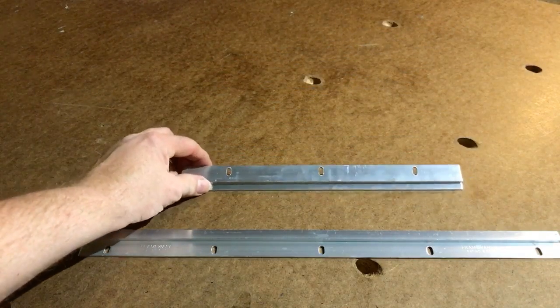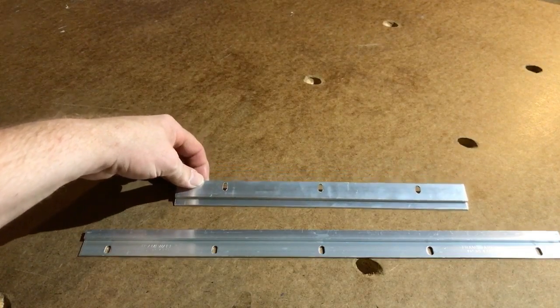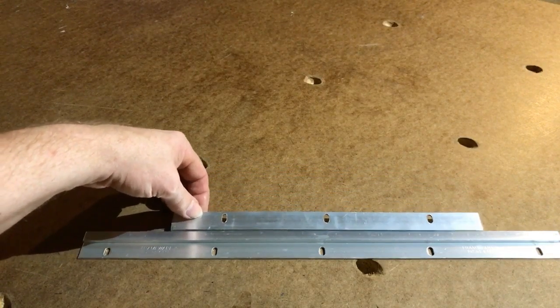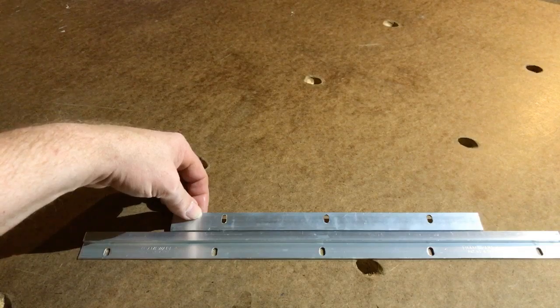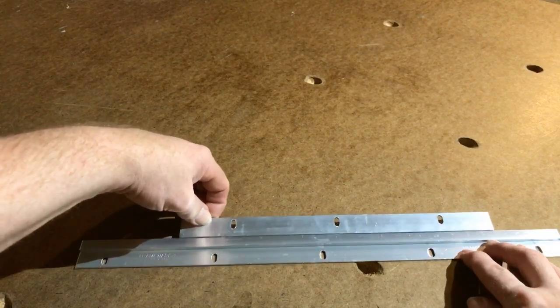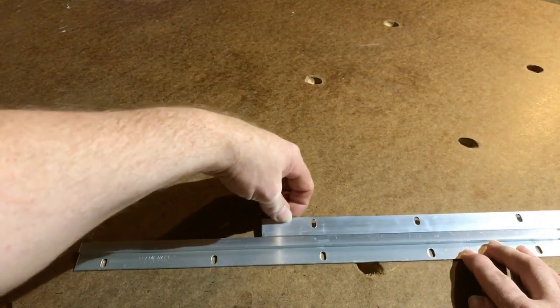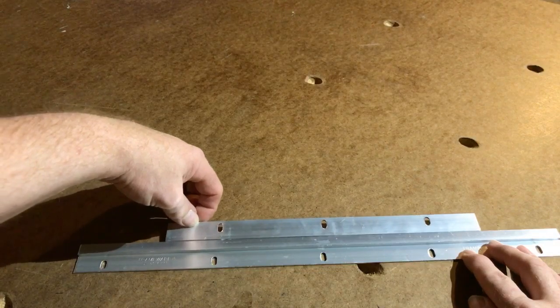That means its lip would be up against the wall when you're actually mounting it, so that lip will now slide down into the gap created by the piece you mounted on the wall. This locks the screen in place — it's not coming out — but it does allow you to slide it left or right to center up the screen on your wall.